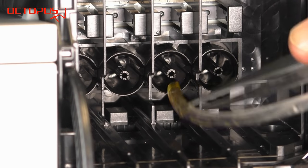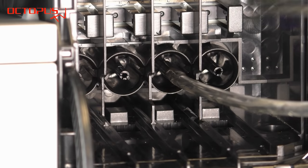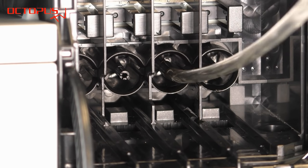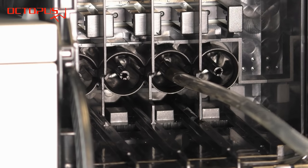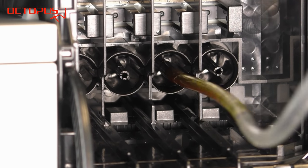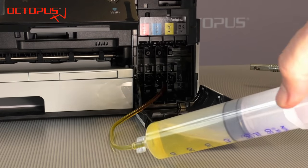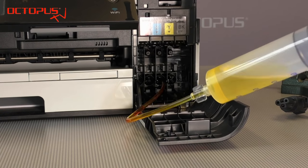Here you can see how we connect the flushing tube to the ink port for the yellow ink inside the printer. This is the point when the manual cleaning of the printhead nozzles actually starts. By pumping the syringe plunger carefully we press the nozzle cleaner towards the printhead carefully.